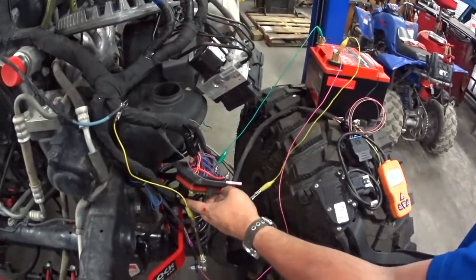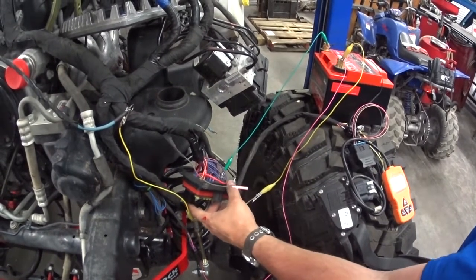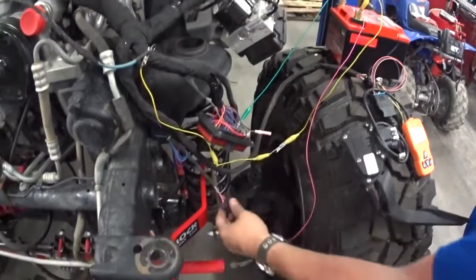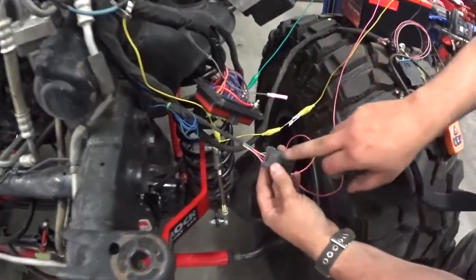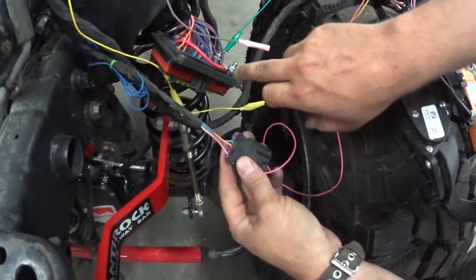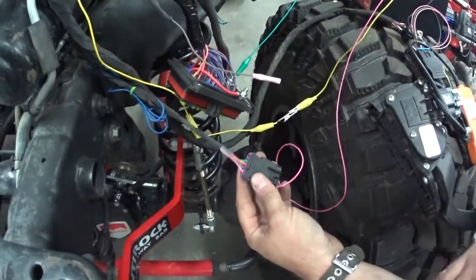This will be hot at all times to the constant fuses. You also have your ignition turn-on: this pink wire — if you put power to that, it'll turn on the relay, allowing all your ignition fuses to come to life.